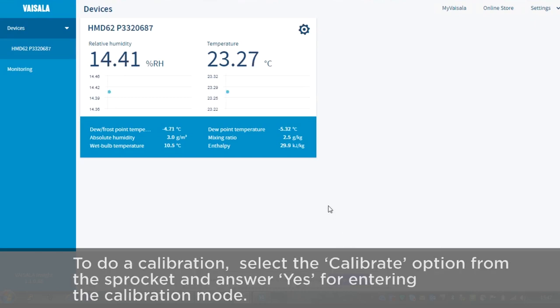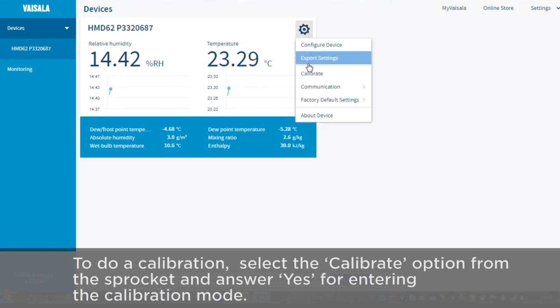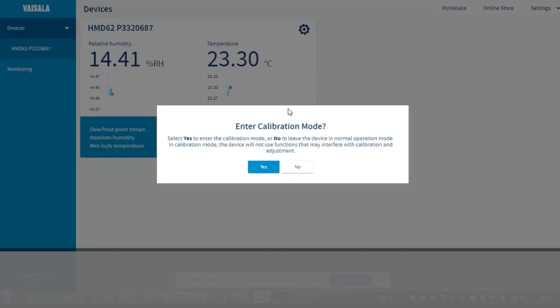Today we want to do a calibration, so we select the calibrate option from the sprocket and answer yes for entering the calibration mode.